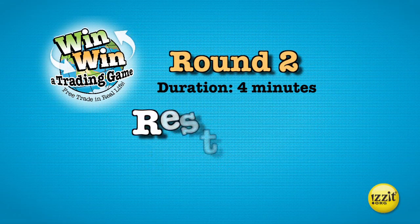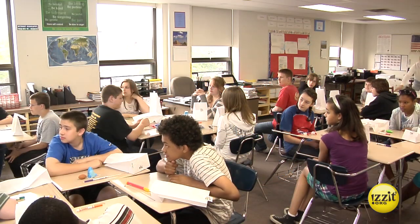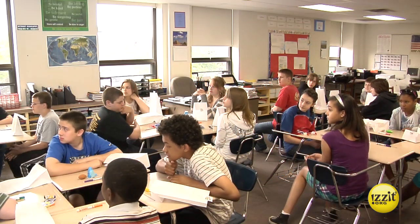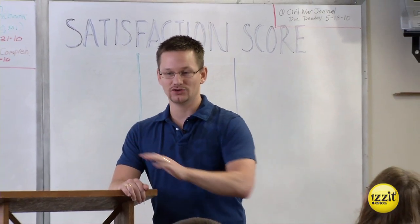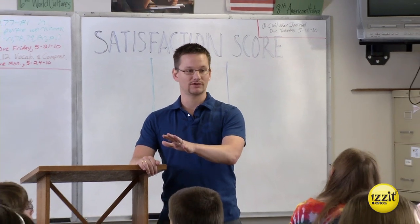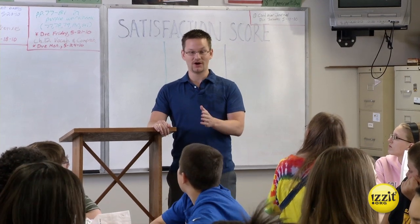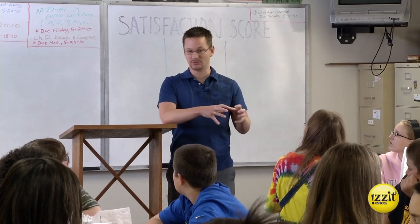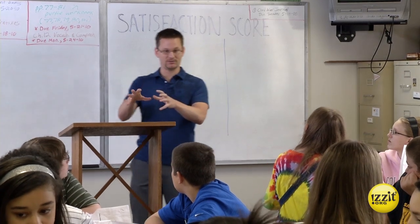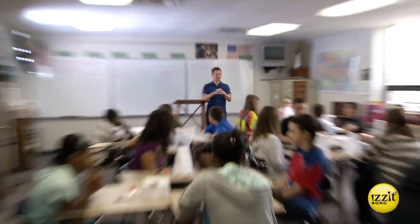Round two: restricted trade. Trading time, approximately four minutes. Now the fun really begins, but there are some restrictions on what you can do, so listen carefully. In round two, everybody at your table group are your trading partners. When I tell you to go, you get to trade with anyone right here in your table group — no one else, just this table. Ready, set, trade.